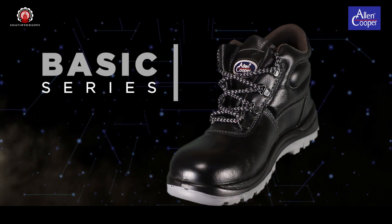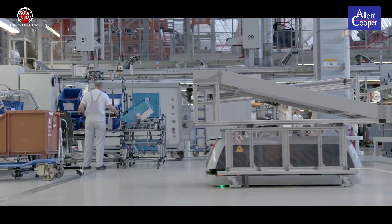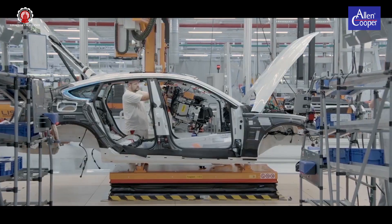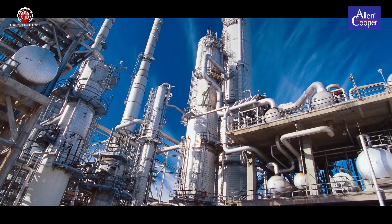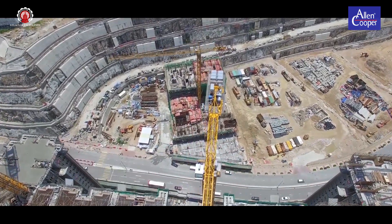Alan Cooper Safety Footwear's Basic Series provides perfect protection in industry sectors such as automotive and machine construction, in the chemical industry, on construction sites, and in service and logistics.